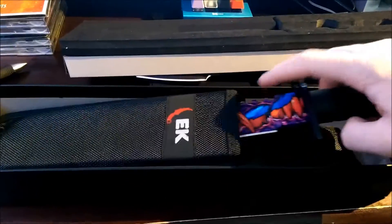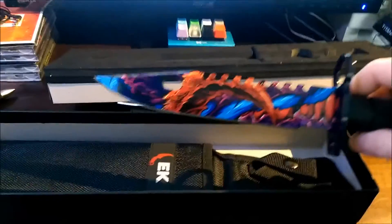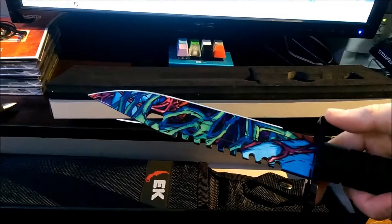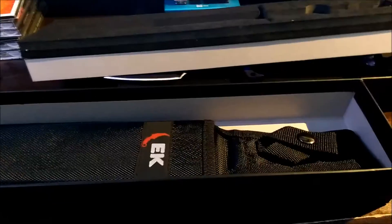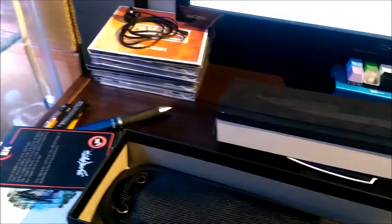I'll show it in another video — when I got my Hyperbeast Bayonet I also got a Hyperbeast tank top, which was awesome. They also came with a cleaning cloth.